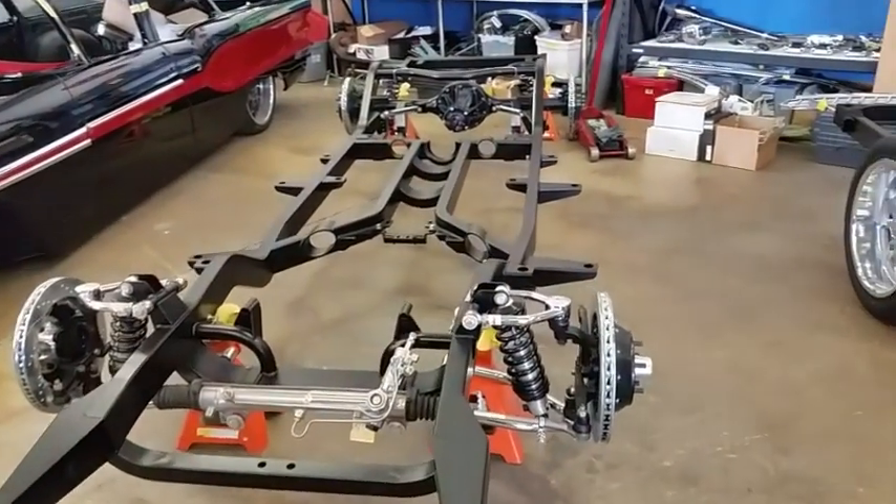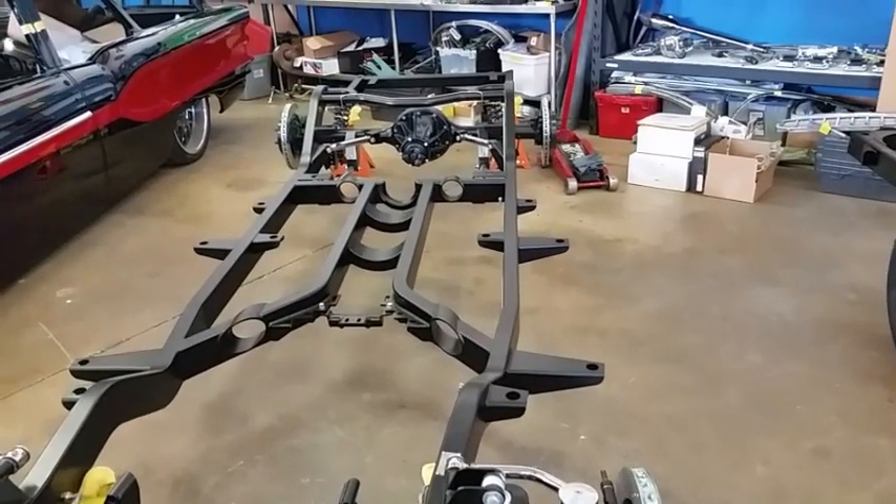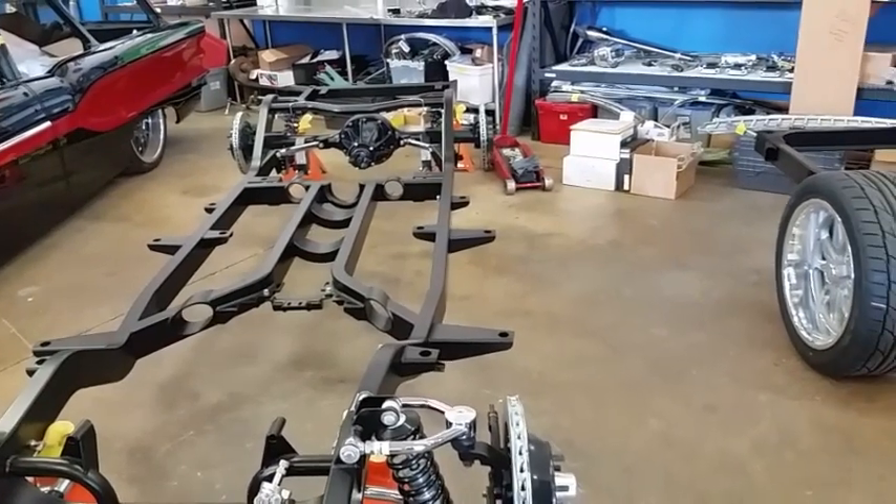I'm sure you're aware you can buy a chassis from us in bare metal, just a plain frame. But what you might not be aware of is that you can buy chassis prepped, painted, and fully assembled.